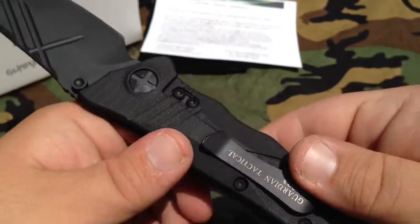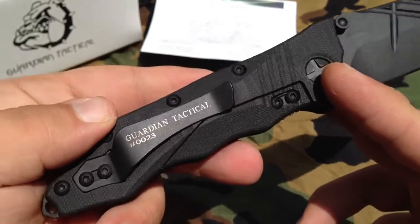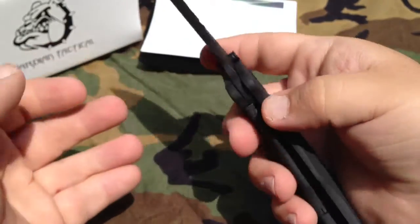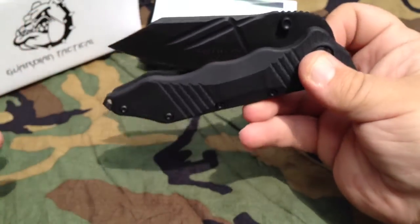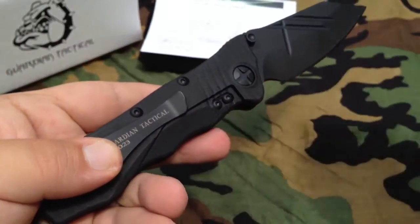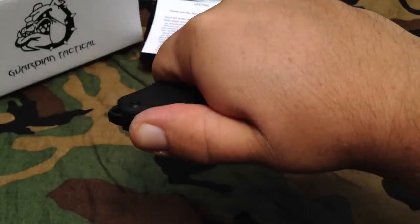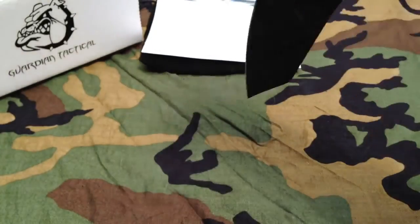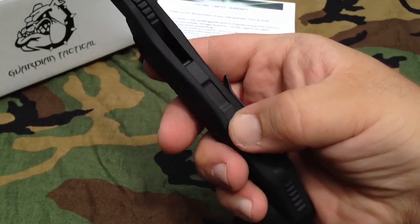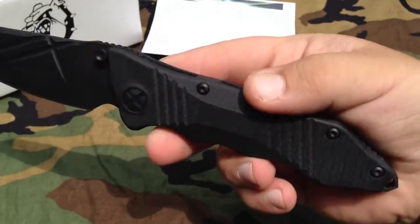The knives are also serial numbered — I forgot to mention that — and mine is number 23, which I thought was very cool. As I mentioned, this is the non-flipper version, and they also offer the Helix flipper for all you flipper fans. The reverse grip is also very comfortable — that jimping locks right into the hand and feels very good. I prefer a solid back spacer, as a meatier hand doesn't get in there and pinch like it can on an open spine construction or something with standoffs. I don't mind standoffs, but I definitely prefer a closed back spine like this.